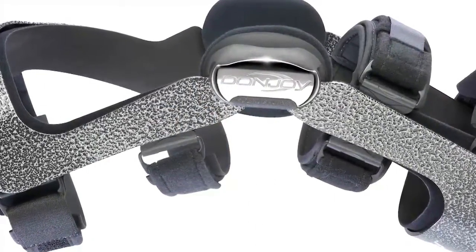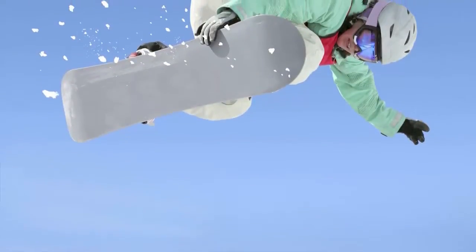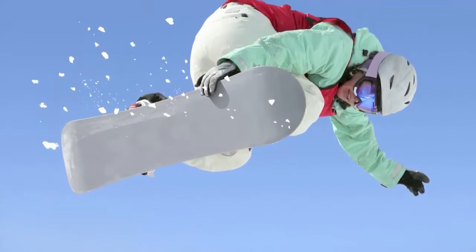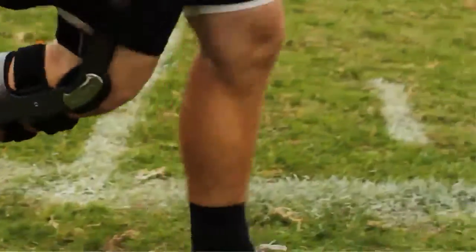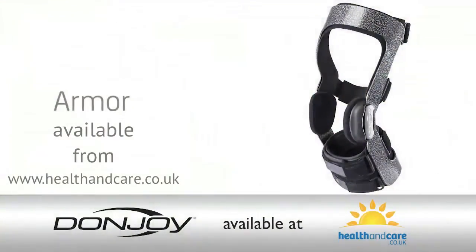The Armor Force Point is clinically proven, but performance is important as well. It is the strongest and most supportive off-the-shelf knee brace on the market, used by high school, collegiate, and professional football teams, as well as Olympic ski and snowboard teams.